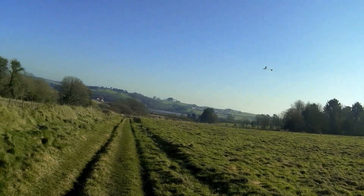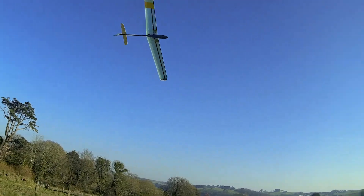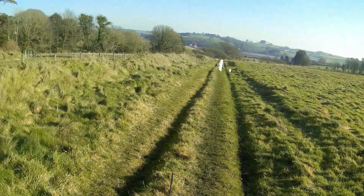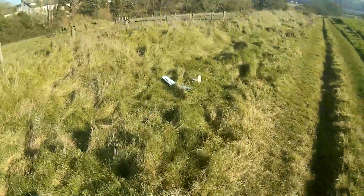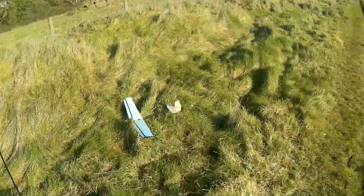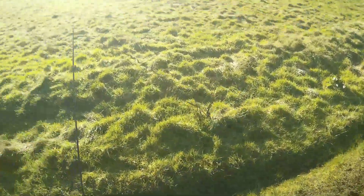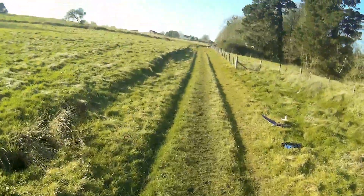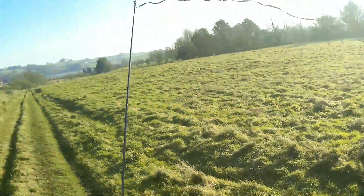[RF signal critical] Yeah, pleased with that. Just to show — there must be a problem with the receiver. Maybe I've accidentally pulled an aerial out or something when fitting it in the nose, so I've got to get this one out.